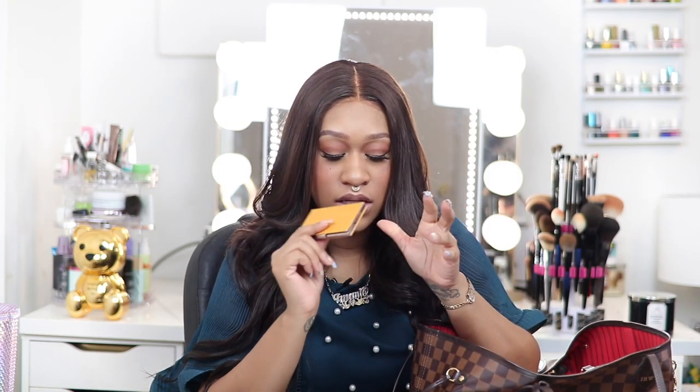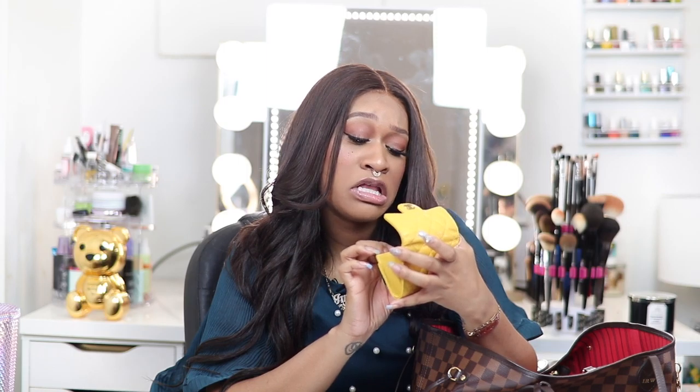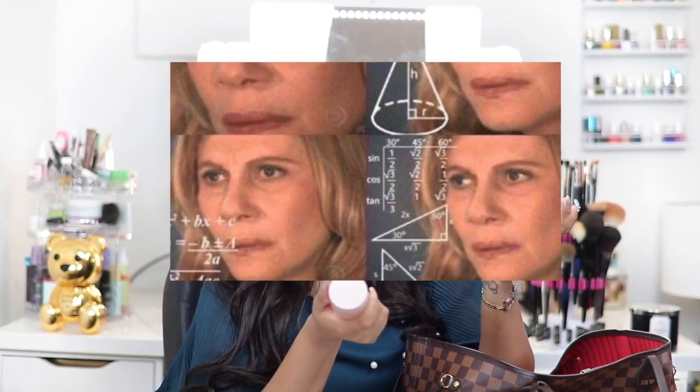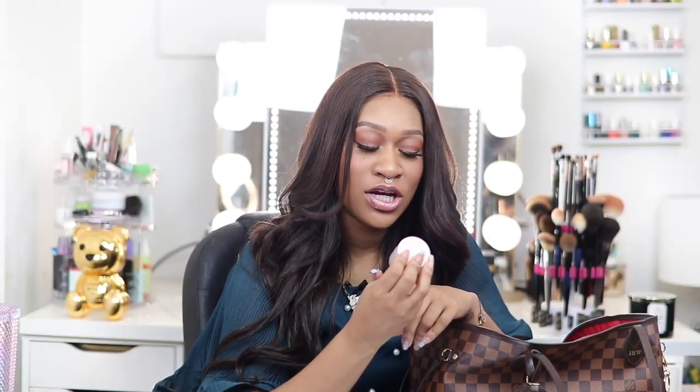I have a small Chanel mini wallet — it's a card holder — with my business cards, insurance cards, and I use it as a general card holder. I love the color on it; it feels very summery. I also have a K-beauty lip sleeping mask — I'm not even going to try to say the brand name — it's a nourishing caring lip sleeping mask that I use during the day and at night, because my lips always need to be hydrated.